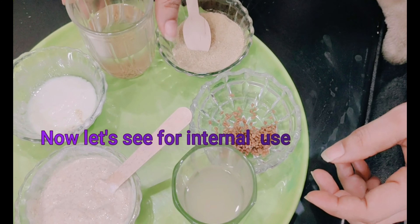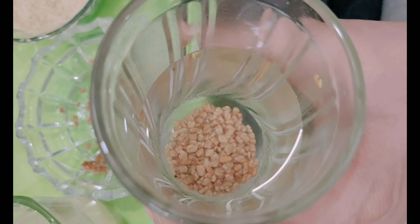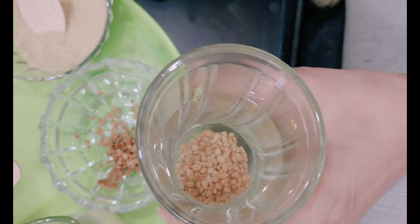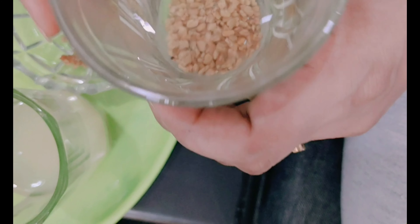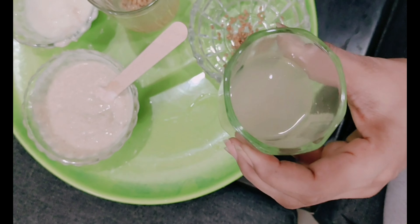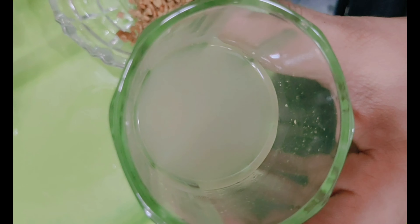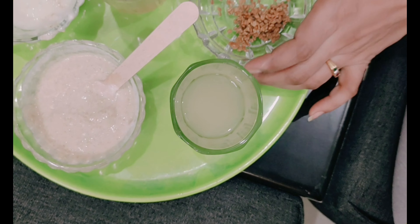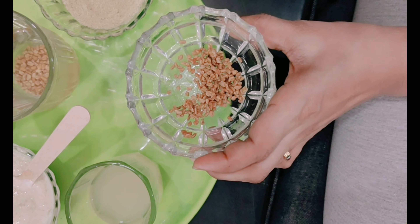Now for internal use: those suffering from diabetes — add one or two spoons of fenugreek seeds to water and soak them overnight. Then strain the water into another glass. I have already extracted this water here. Drink this water on an empty stomach early in the morning after brushing. This will give you a solution for your diabetic problem.